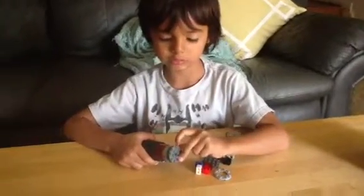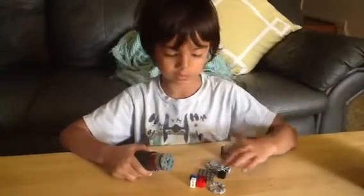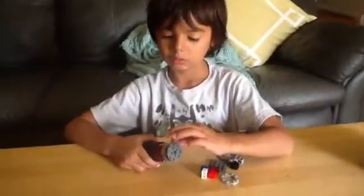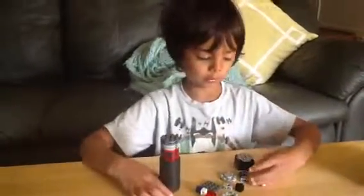So, you need 1, 2, 3, 4, 5, 6, 7, 8, 9, 10, 11, 12 of these. So, let's get building.